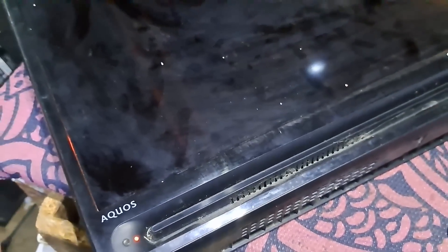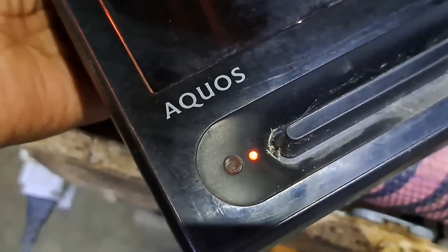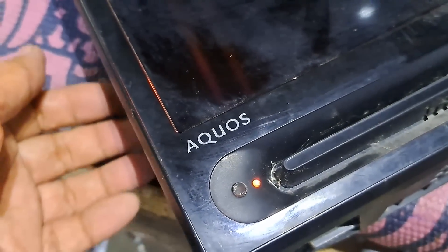Hello, good day everyone. This is Teps, welcome back to this channel. We have a 32-inch Sharp LED TV, model HK LE 3220 UVM. It turns on, but no image or backlight is displayed on the screen. I will show you how to fix it.